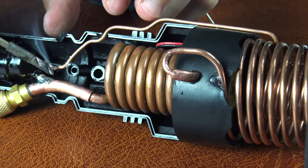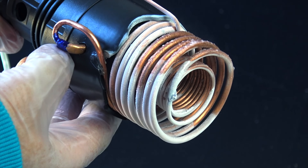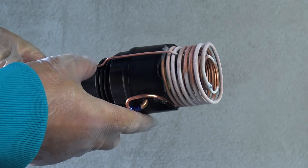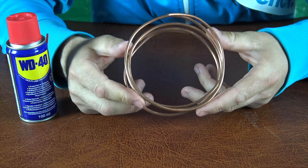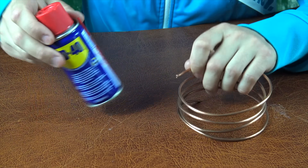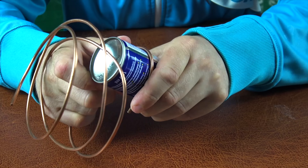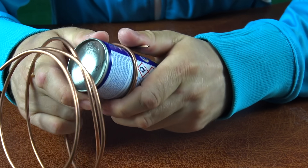Hey friends, did you know you can turn an ordinary flashlight into a real portable air conditioner? No joke! The tubes inside get so cold that actual ice starts to form. We're talking temperatures as low as minus 30 degrees Celsius. It's not magic, it's pure engineering. And today, I'm going to show you how to make this cool gadget right at home. Ready? Let's go!